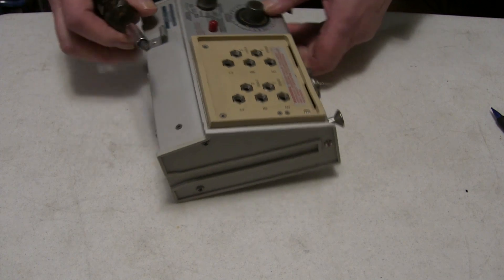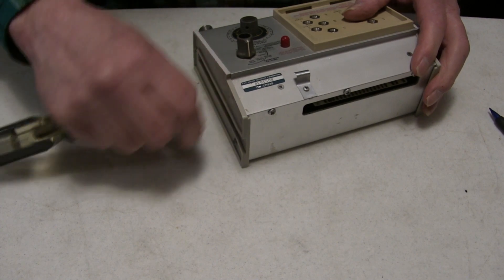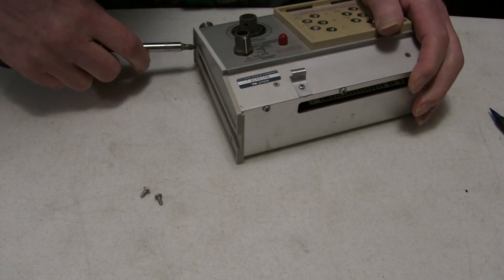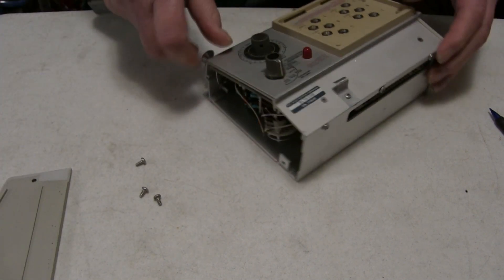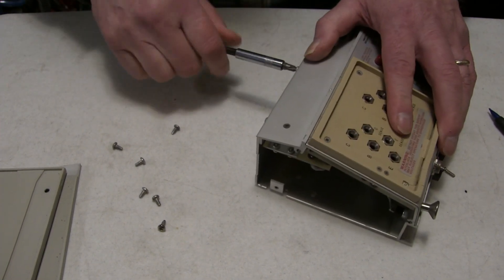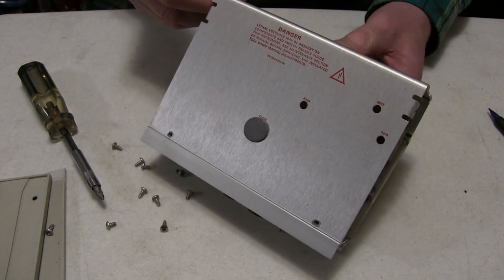You need to open up and remove all the screws — there are three screws, and these are sheet metal screws as opposed to machine screws. Remove the plastic sides, then remove five screws that hold the bottom cover on, and now the cover will come off.